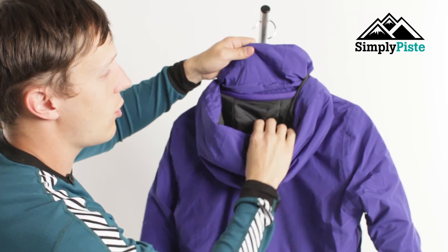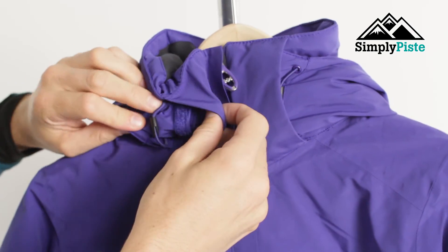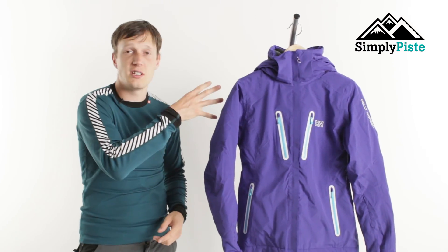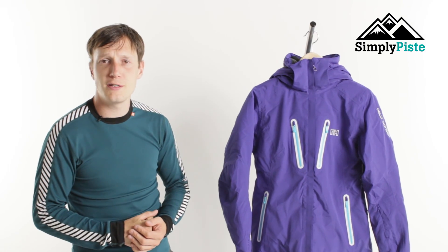There's also a nice little feature with this hood — you've got a zip on the back and a velcro/popper system so you can actually take the hood off entirely. So if you don't like hoods, or if you're wearing a beanie or helmet and don't see the point, you can take it off and away you go. If you'd like any more information on this jacket, please visit our website at simplypeaced.com.